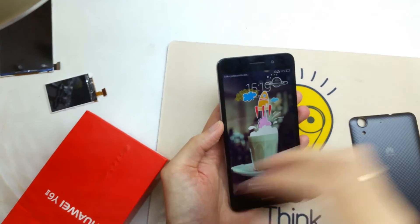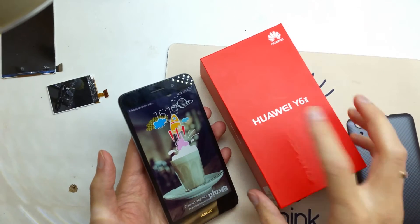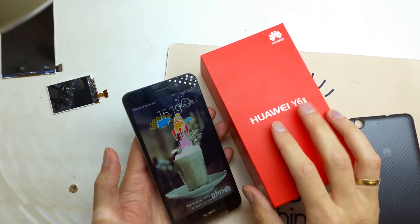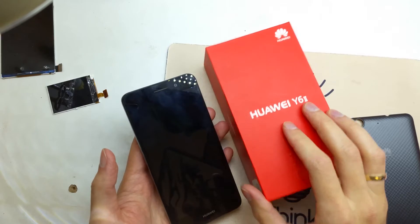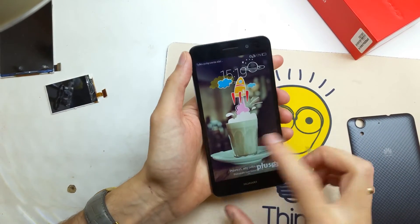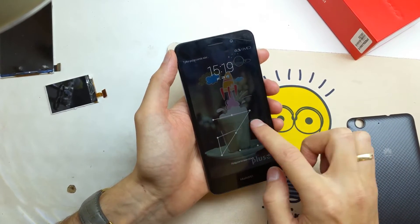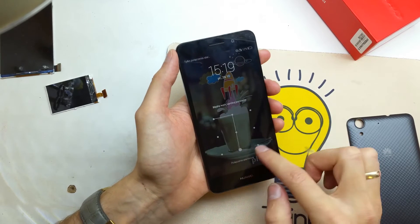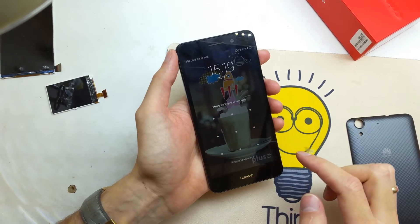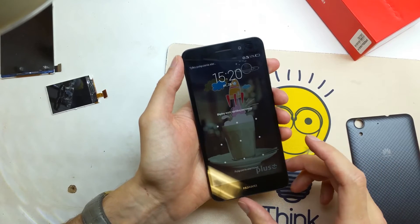Hello guys, today I will show you how to reset your Huawei Y6, the second version of the Y6. This tutorial is for when you have lost your password, don't remember your password, or the software doesn't work properly on your phone.